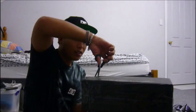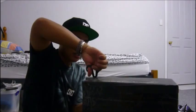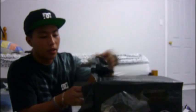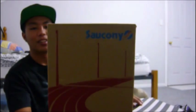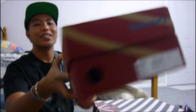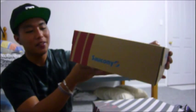Alright, here's the second box. I'm pretty sure this is the Saucony that I got. I had a hard time opening this one. Saucony box right there, Saucony logo everywhere. Size 8, Shadow OGs — the colors are cream and navy. Size 8, that's my size.